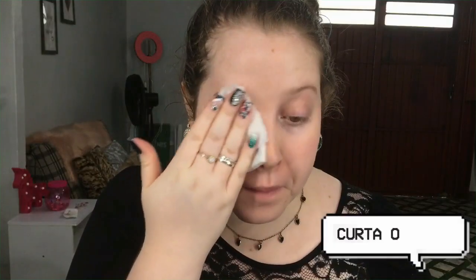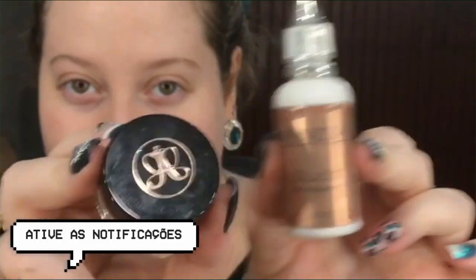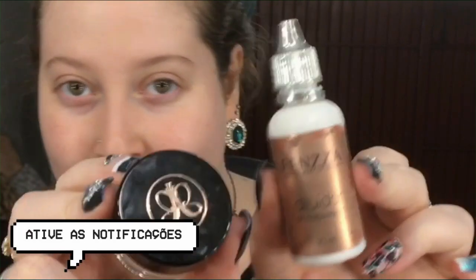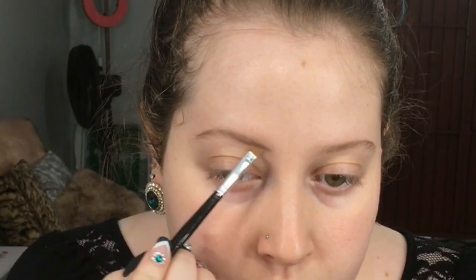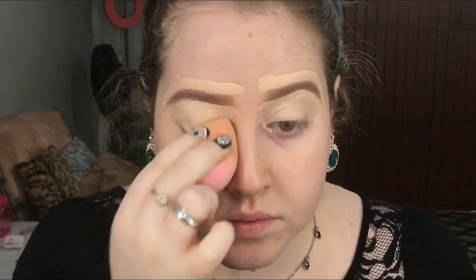Aplico o tônico facial da Ruby Rose por todo o rosto com um paninho demaquilante. Agora eu vou fazer as sobrancelhas, vou usar a pastinha e o diluidor. Venho preenchendo, delimito ela com corretivo e venho dando batidinhas com a esponja.